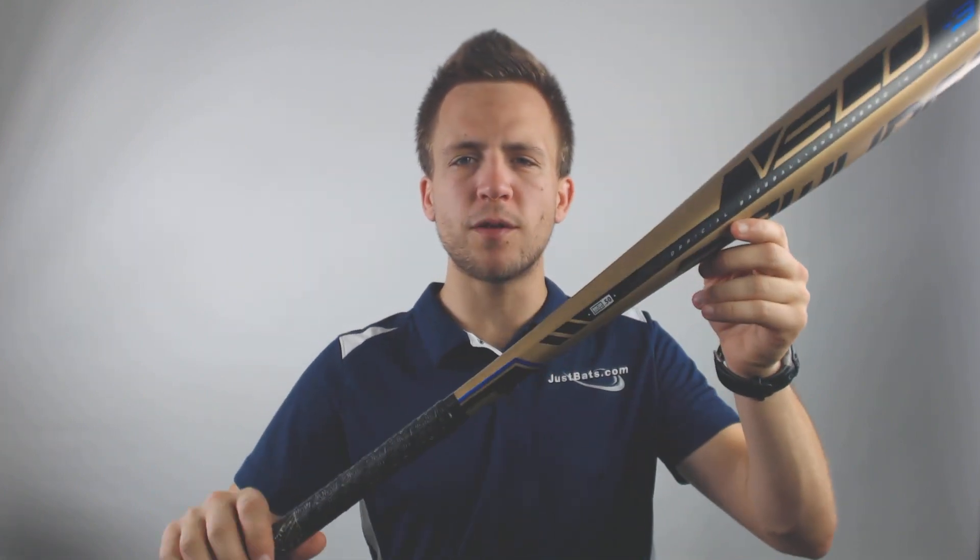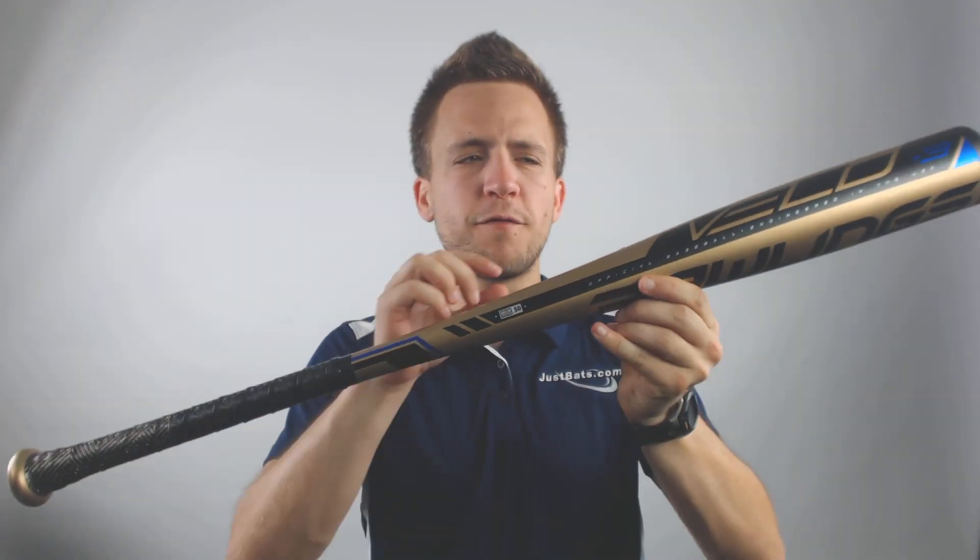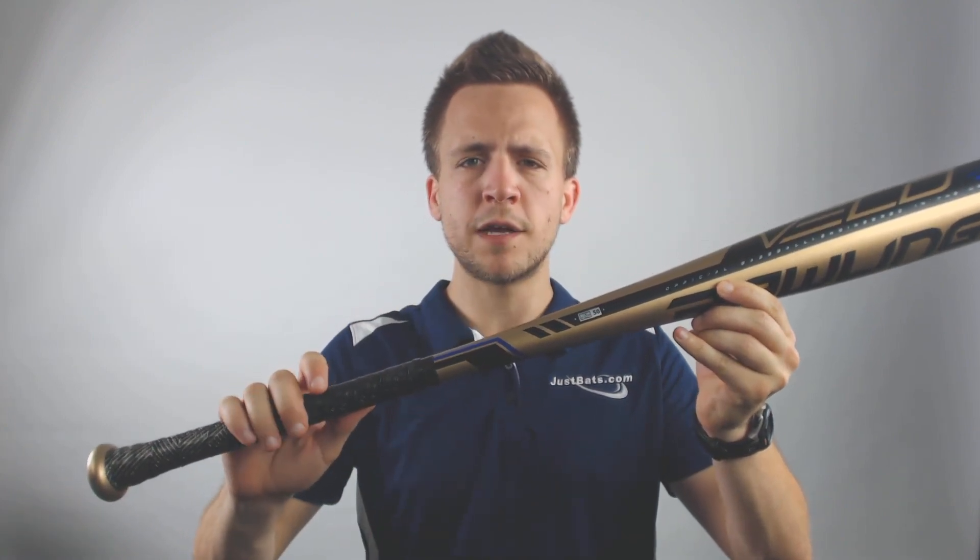Hey guys, Tyler here from Just Bats with the new 2019 Rawlings Velo BB Core Baseball Bat. Now this drop 3 model is going to be a hybrid bat, however the full construction is going to be aluminum to provide a very stiff and traditional feel on contact.